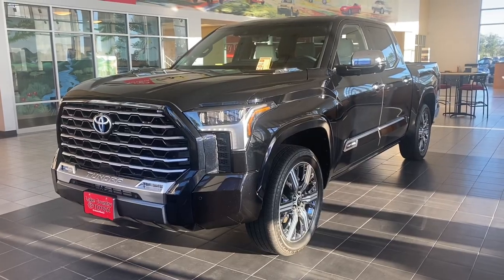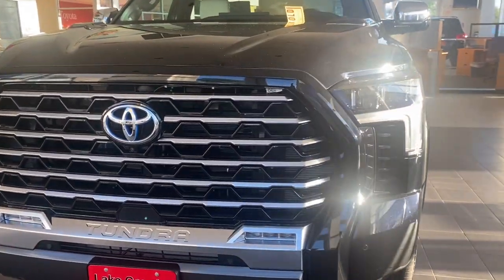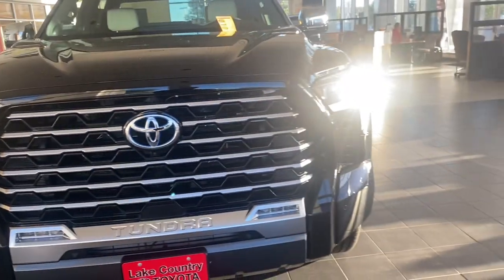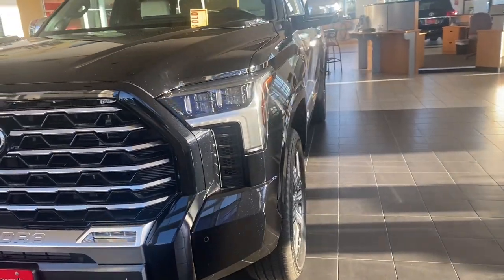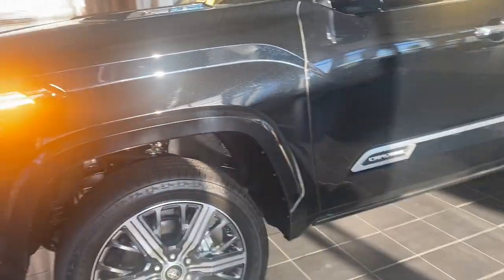All right, good morning. Check this one out — this is the new Capstone. This is a sold order, but we may have another one or two hybrids coming up in the near future that may be available. This is our first Tundra hybrid, this is the Capstone model, our top-of-the-line truck. I think MSRP is right around $73,000 to $76,000.